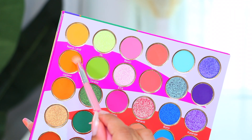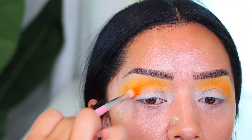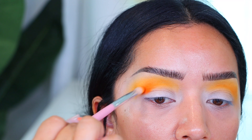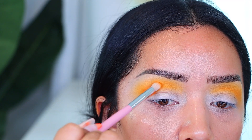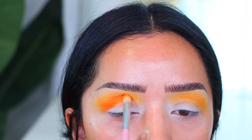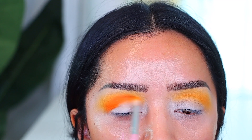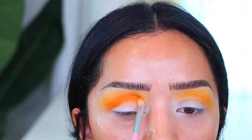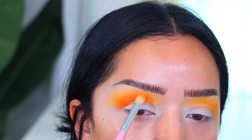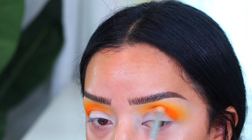After applying that color, I'm going in with the shade Jigawa — this one is my favorite. It is such a beautiful true citrus orange and again very neon. We're focusing that on the crease, right where your socket is. I go back multiple times and dip my brush back into the palette to make sure I pick up enough pigment. You definitely lose color as you apply and blend, so it's always key to reinforce the color until you're satisfied with the saturation.